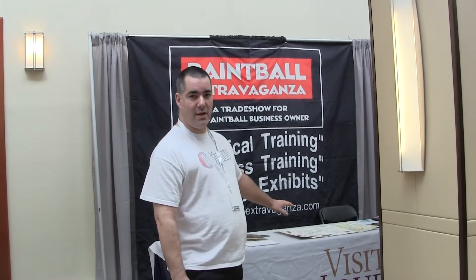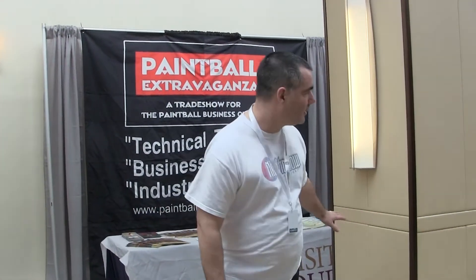Alright everybody, we're here at the first day of Paintball Scravaganza 2013 here in Washington DC. There's lots of vendors in there — this is going to be a multi-part series, because there's a lot. You've got Timon in there, you've got Labco, you've got Empire, you have Dai, and all the other people I can't think of right now. It's huge in there, we're going to go in there in a minute.